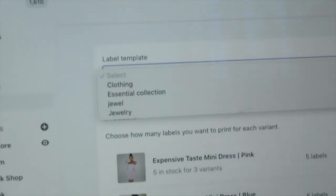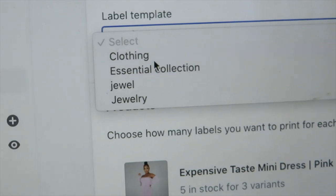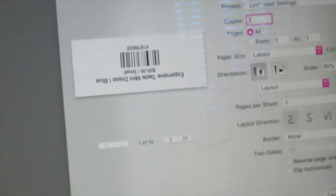You also have to create templates in the extension, which I didn't go into detail on because it's not that hard. As you can see, I have a few different templates, and I use the one for clothing since I'm tagging clothes. After that, I just go ahead and print the labels.